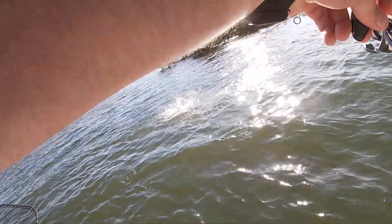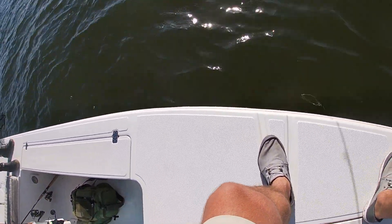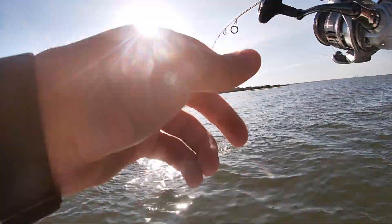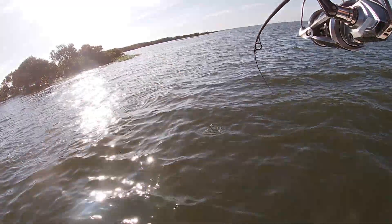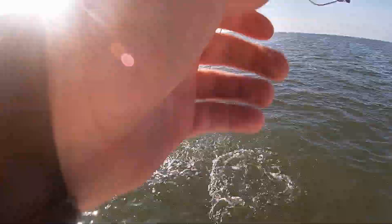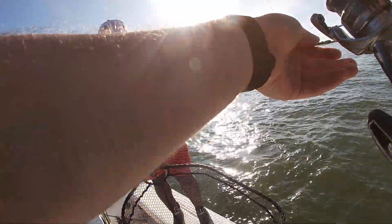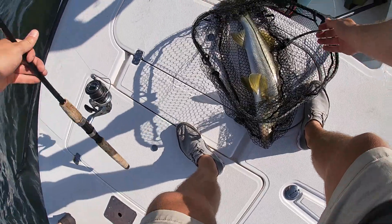There's some fish there. Come on. I'm just trying to get out underneath her. Smack the piss out of it. How long did that horse go in there, Teddy? Nice. Thank you, sir. Good deal. That's a good start.